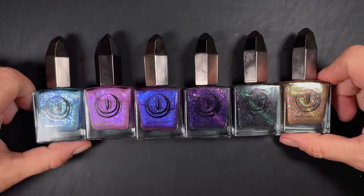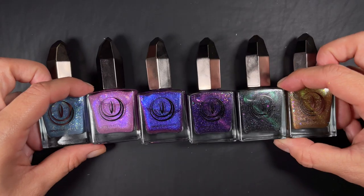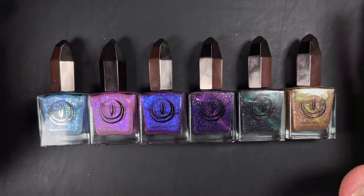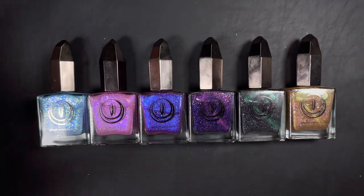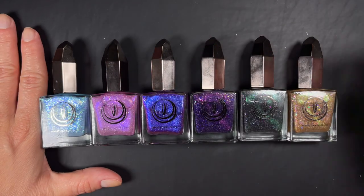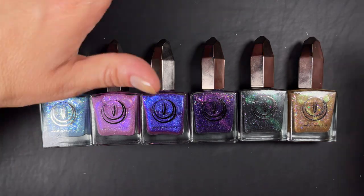This collection is limited edition, so if you want anything from it pick it up sooner rather than later because it may not restock. I'll put all the details — pricing, links, and everything — down below. I love this collection; there's nothing here to worry about, they're all beginner friendly. Thanks so much for coming to my review and I hope to catch you on the next one. Bye!